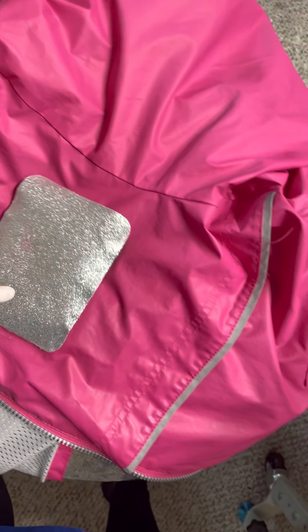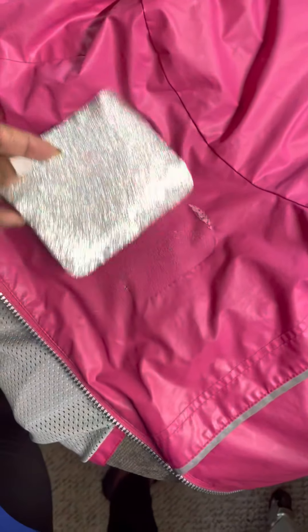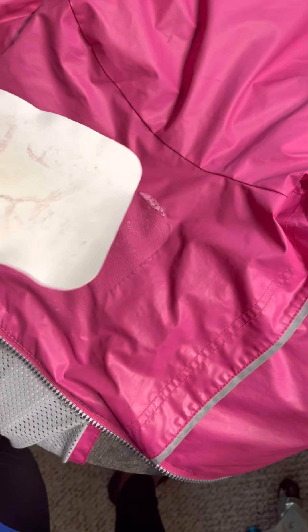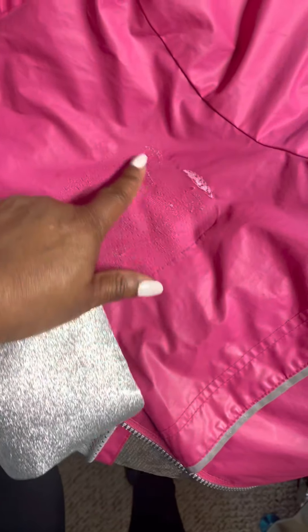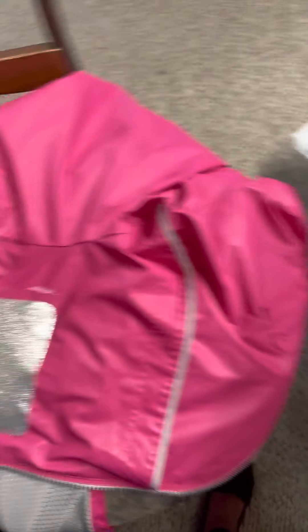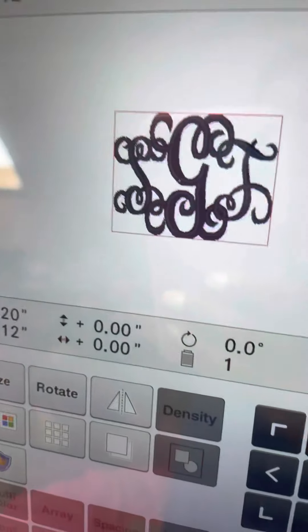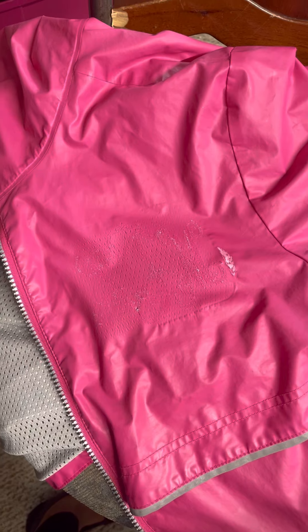I've tried to iron this patch over the spot — it didn't work, it just peeled right on off. But what it did, the back of it actually sealed the holes where the stitching had been. So now I'm going to attempt to embroider these initials back on the pocket and let's see how that works.